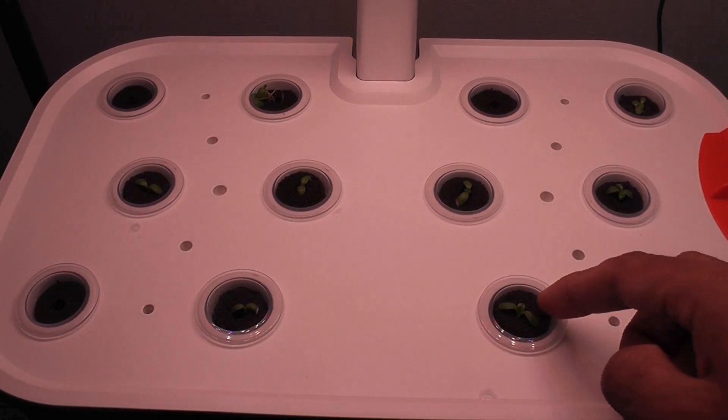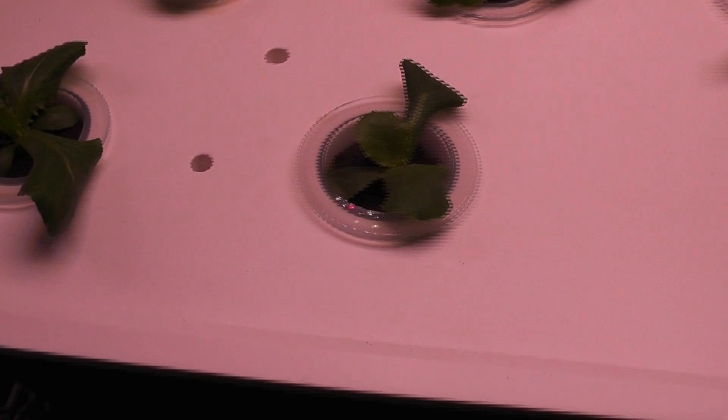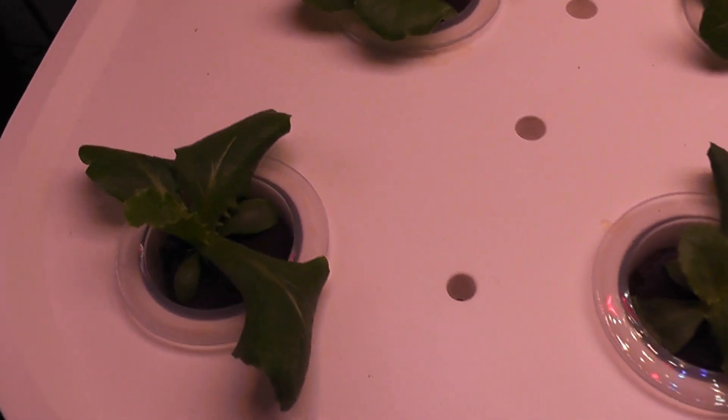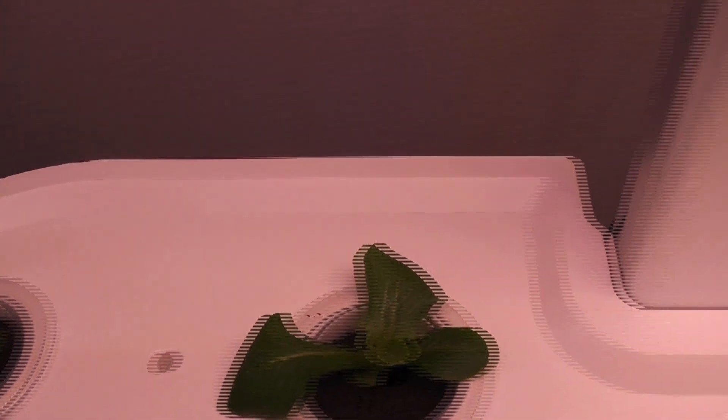It's been 7 days and germination is pretty good. Day 15 — seedlings are coming in very nice. In fact, I can call it lettuce from now on. All plants are developing multiple leaves and they are growing very well.